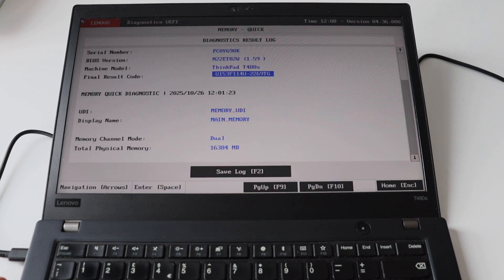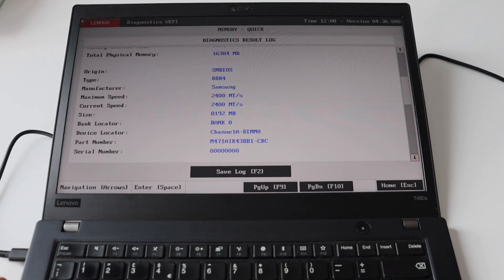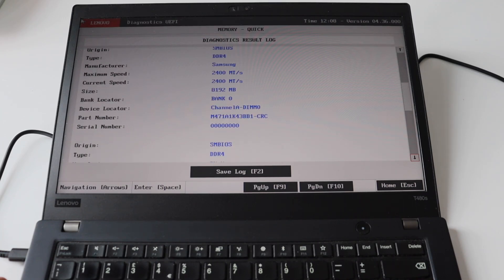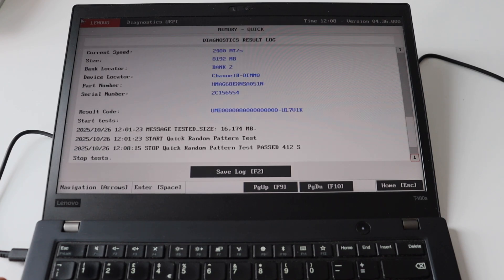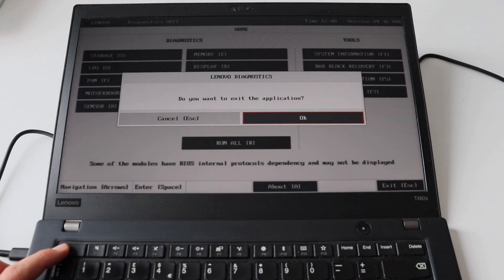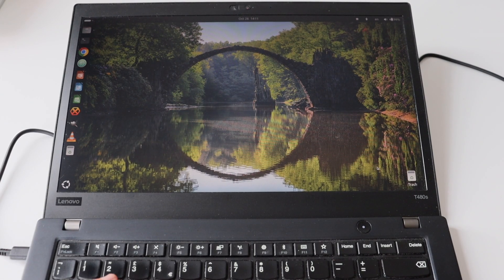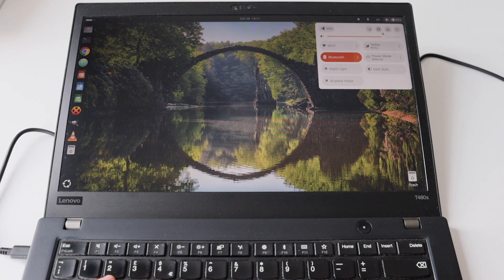I'd like to show you the logs because there are some specific interesting details. Here we can see a confirmation of something I explained previously — although the additional memory module supports DDR4 at 3200MHz, in this particular configuration it is working at 2400MHz because this is the maximum supported by the system board on the T480S. After completing the tests I exited Lenovo diagnostics and rebooted the computer to enter the operating system.